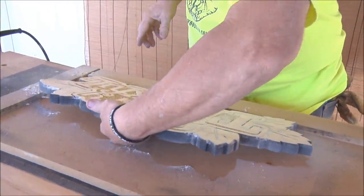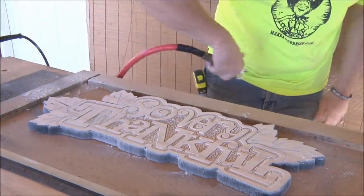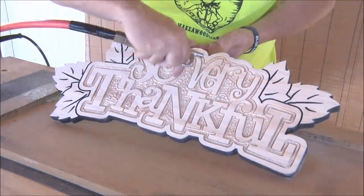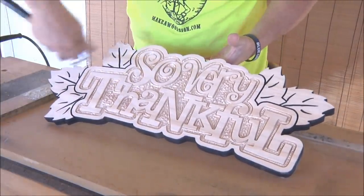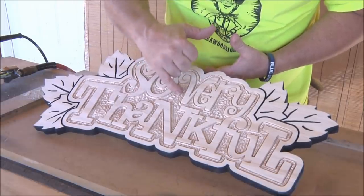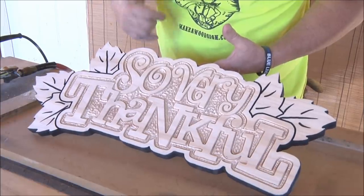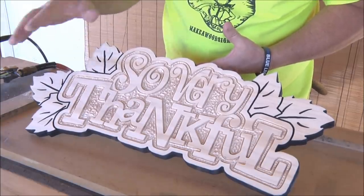All right, let's see what it looks like. Ready? Cool, I like it. So this is all going to remain wood color back here. We're going to paint the leaves, and then we're going to paint this a specific color too. I'm going to go ahead and put a clear on this thing — you guys don't need to see that, you've seen me do that before — and then we're going to come back and paint it.